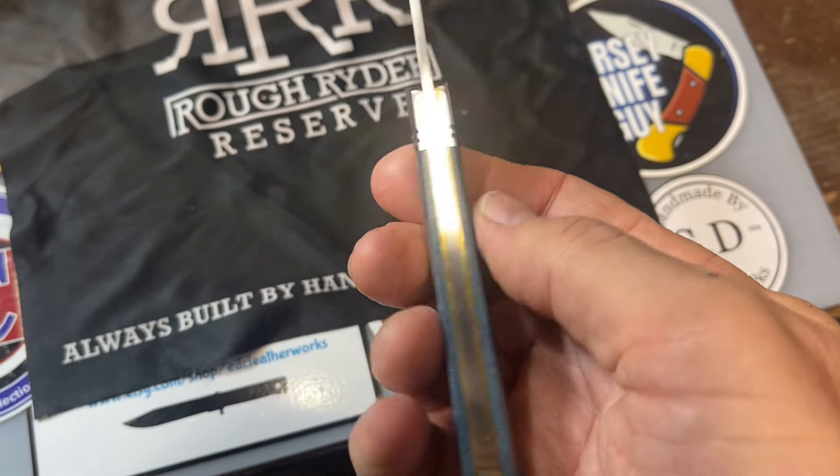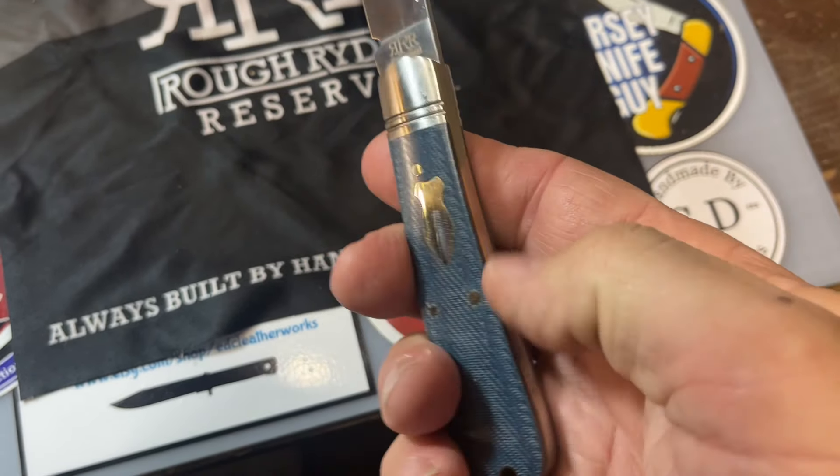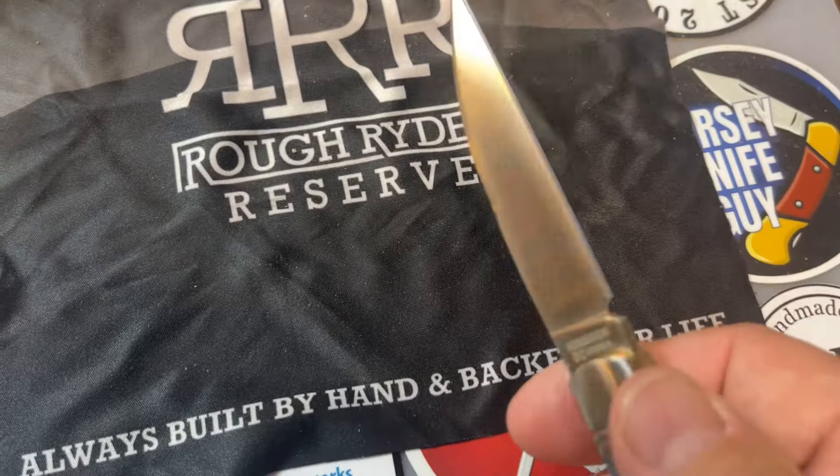Jam up jelly tight. Look at there. It does have a backstop.